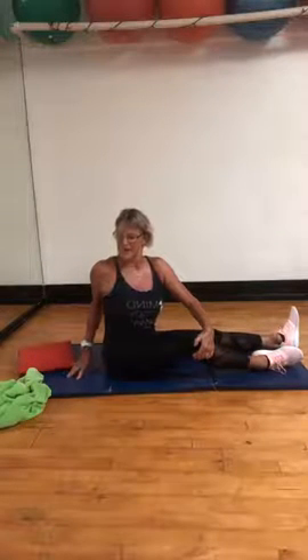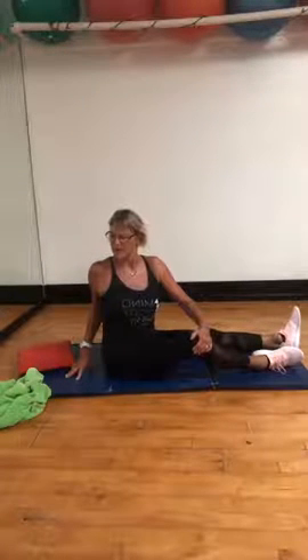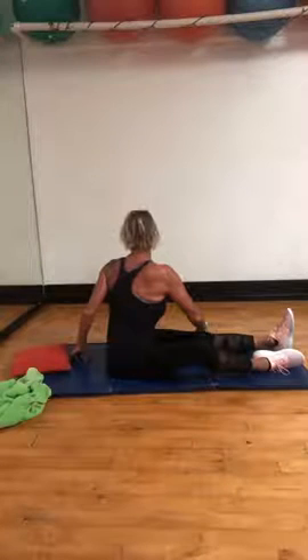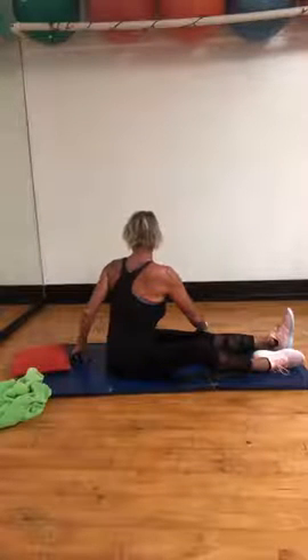Rotation — two, three, four. Come on, push it, yes, pull it around. Other side — one, two, three, four. That's not your neck, this is your torso. Nice.